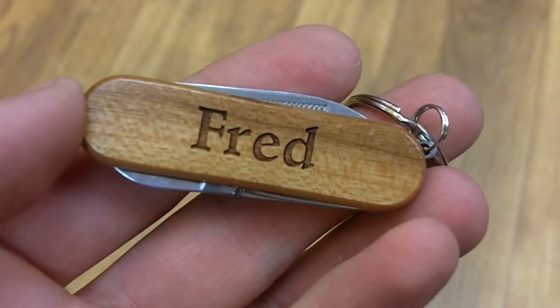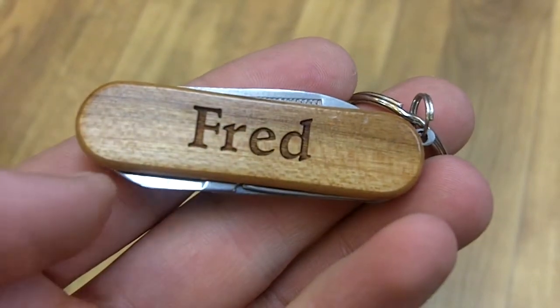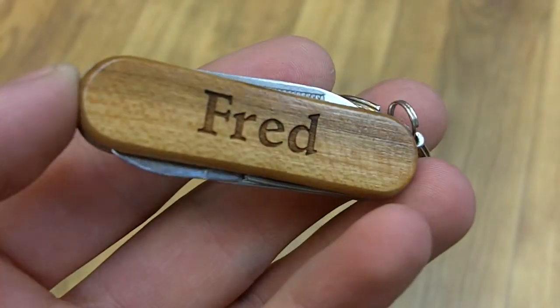Here we have Fred, a personalized pocket tool from Wayne Carver. As you can see, it's Fred right there with a cross in a nice font, and you'll notice there's a good sheen on the actual wood.